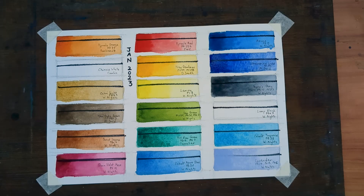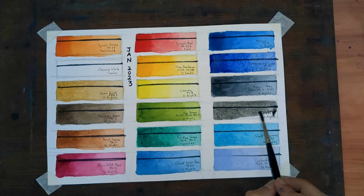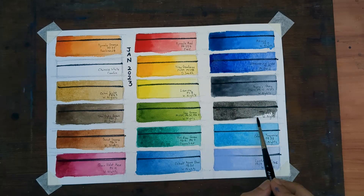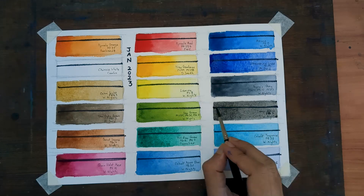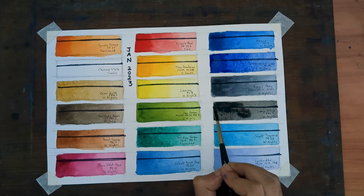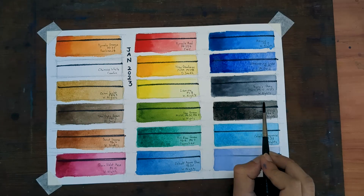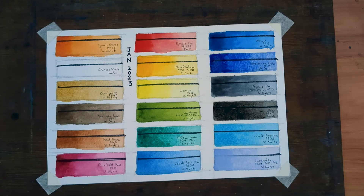The next one is the second dark on my palette. I haven't been using this for a very long time — it is new to me. It's Lamp Black by White Nights, PBK6. I was earlier using White Nights Ivory Black, which was a two-pigment mix with black and some sort of red in it. I switched to this because I wanted a single-pigment black.